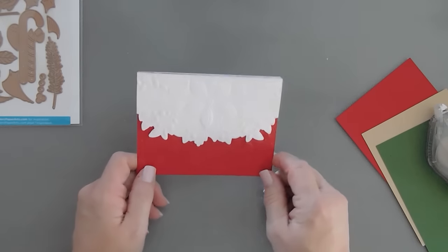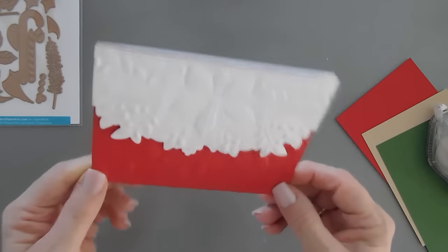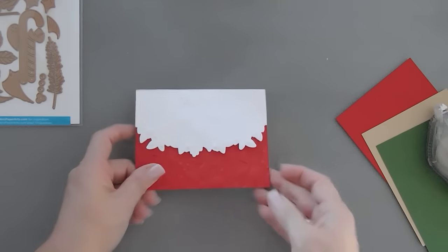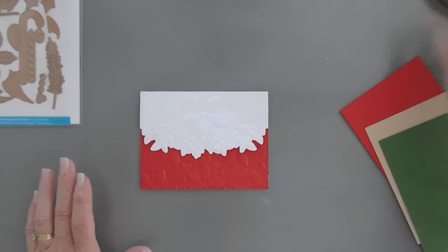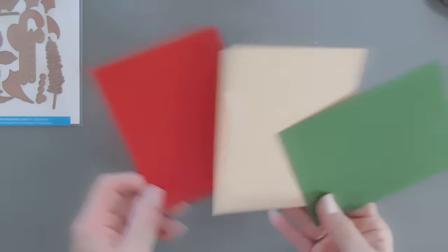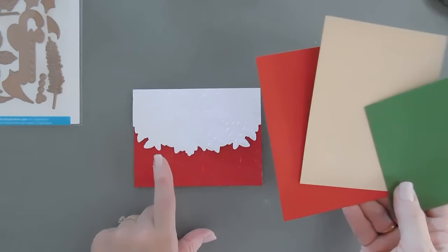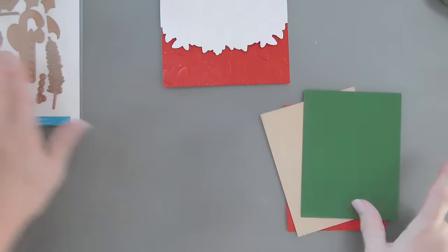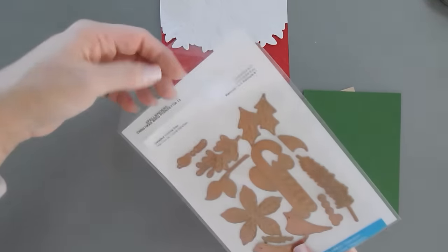Kind of reminds me of a little Christmas dress I had — one of those little apron dresses for Christmas, and that's what this reminds me of. Okay, I have three pieces of cardstock: we have fern, dune, and this is pomegranate cardstock. All of these are Spellbinders Color Essentials. We're going to take our die set — this is again the Christmas Bird Poinsettia.